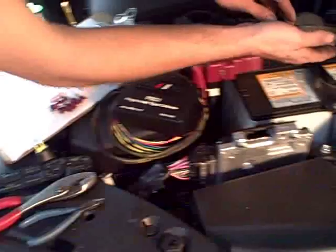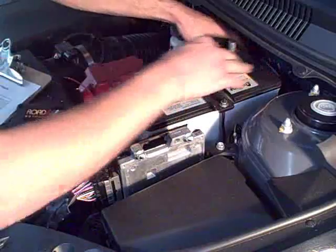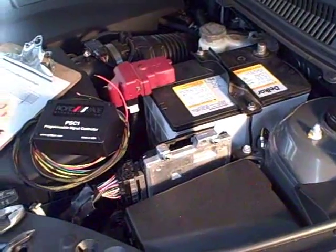Our first step is going to be to go ahead and remove the negative terminal on the battery. You don't want to cause any kind of shorts or anything to fry the ECU, so go ahead and get that disconnected.